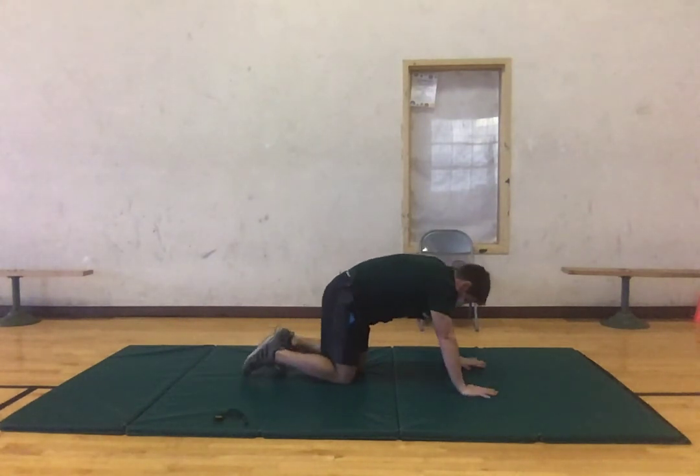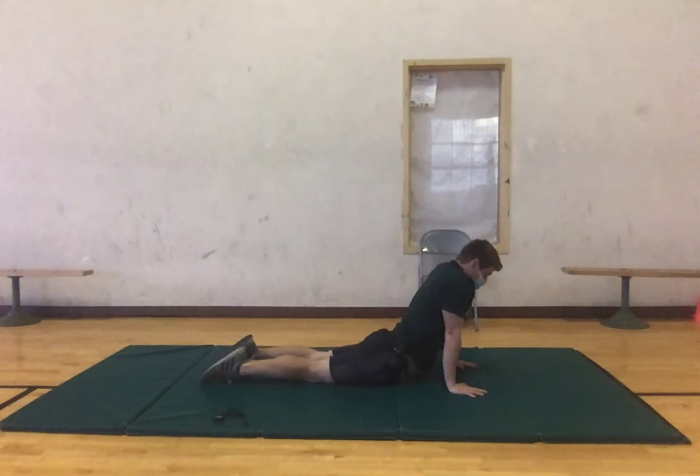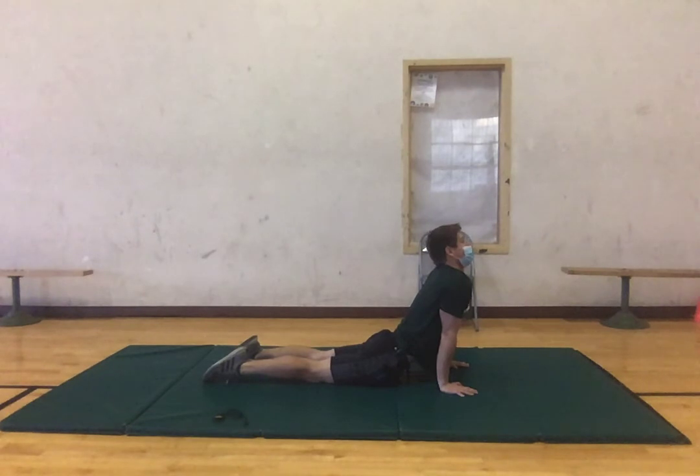Now we're going to stay in this position but dip down into an upward dog position, keeping our chest up, kind of looking up. You want to be feeling this in your abs and core, just stretching that out. If you'd like, you can do some neck circles. Three, two, one, good.